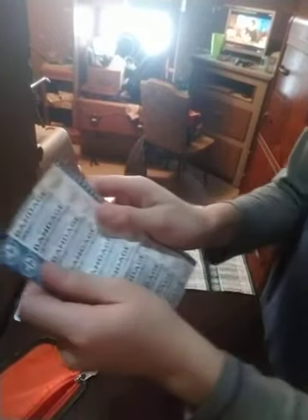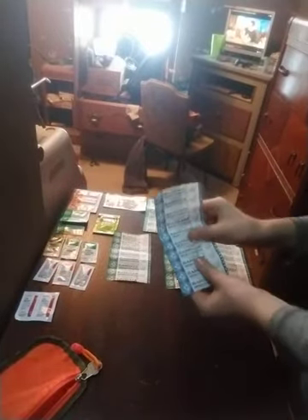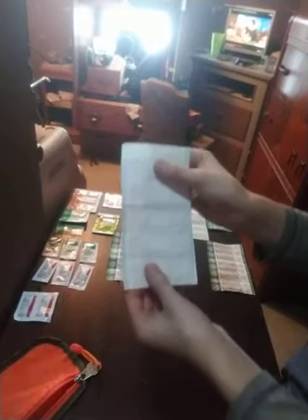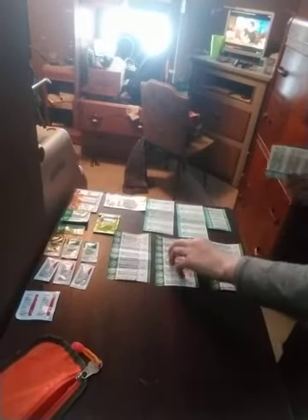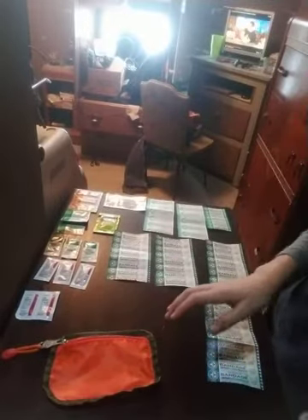And for the last thing we have in there, we have bigger band-aids. This says one inch by three inch, so these are bigger than the other ones — I'll show you. You can see the package comparison. That's that size, but this one is thicker and way bigger too. So that's interesting, and then there's nothing else in the bag. I'll put everything back in the bag and then we'll move on to the rest of the pack.